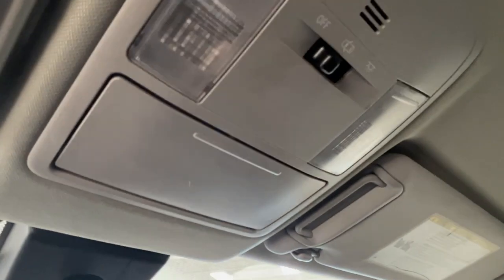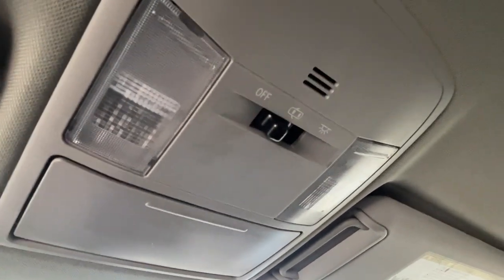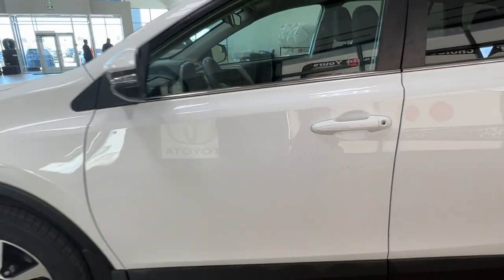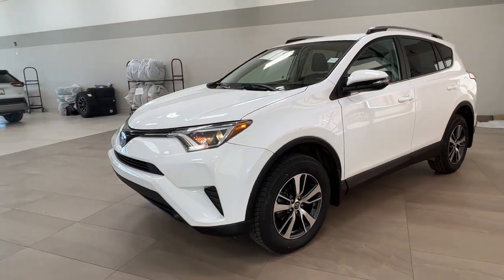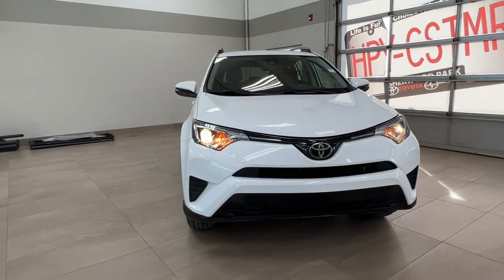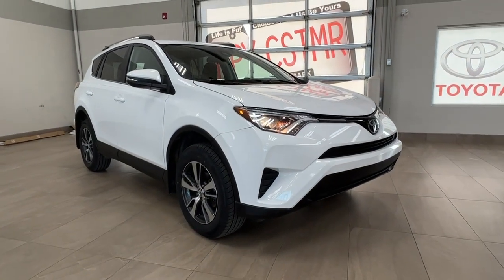Last but not least, looking straight up here, this is where we have your sunglasses compartment and your controls for your overhead lighting. Thanks again for coming with us on this full video tour of this 2018 Toyota RAV4 LE in the color white. It is located here at Sherwood Park Toyota at 31 Autumn Mall Road in Sherwood Park, Alberta. You can also reach us at 780-306-7703. Remember, life is full of choices — let us be yours.